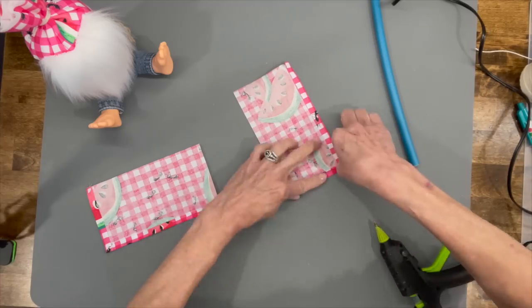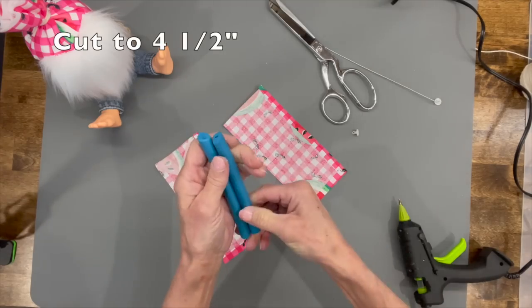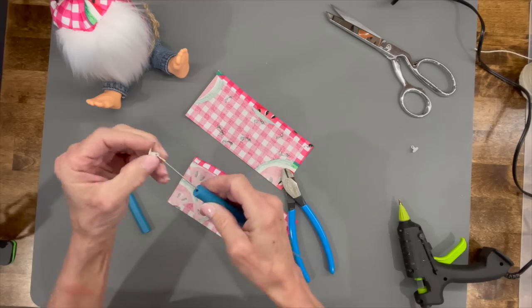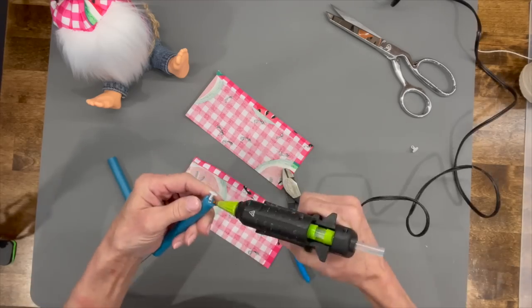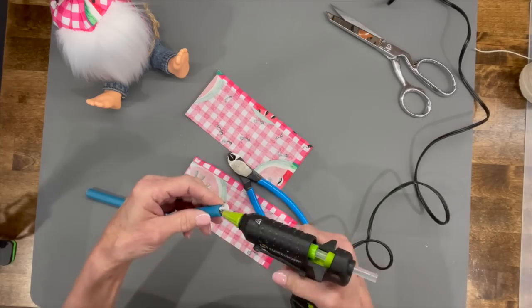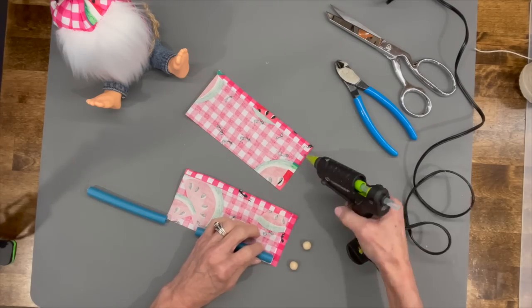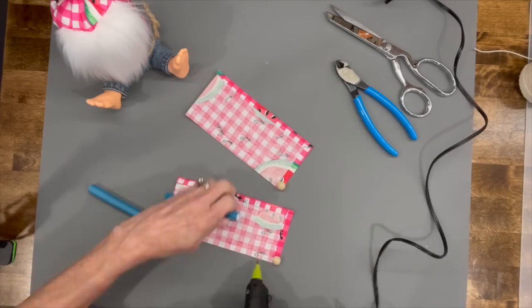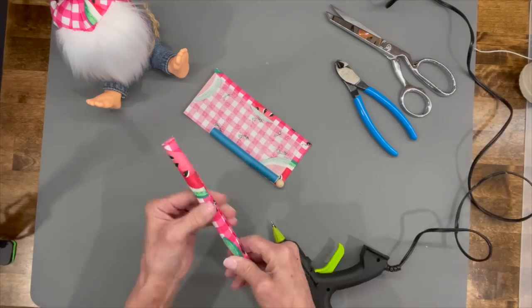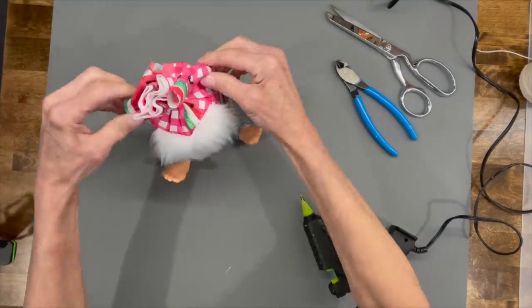For the arms, use the smaller of the hair noodles. Just go ahead and cut them in half because you can get two arms out of one noodle. Take the wire out and then put the wire back in after you've cut it — that way you can bend your arms. I'm just taking it and rolling it up into some fabric. You add your little hand down at the bottom, then just bend the wire and tie it right up to the top of your gnome.